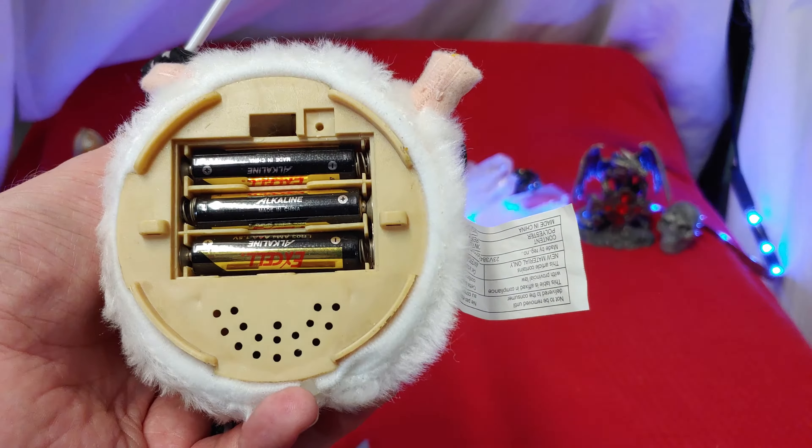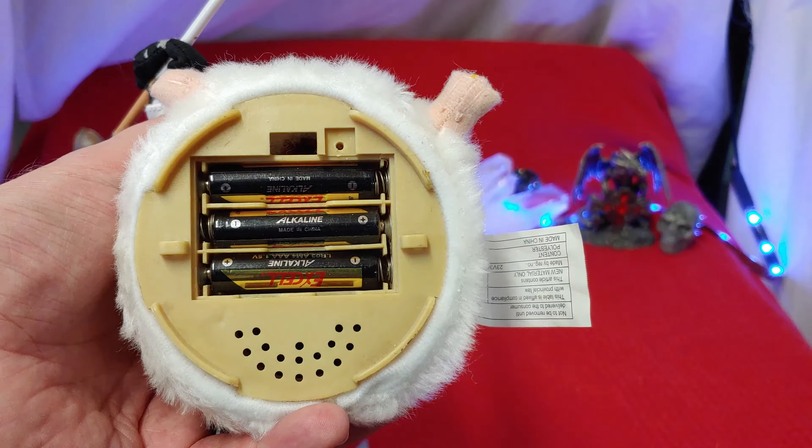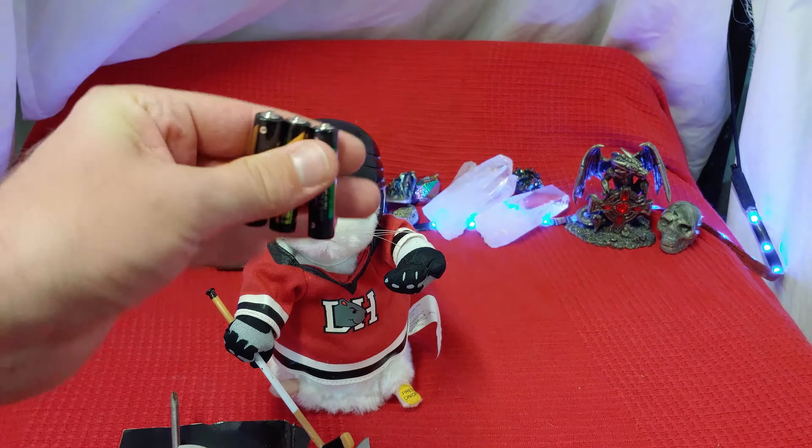Oh my goodness, will you look at that? They actually didn't rot. I guess batteries don't really rot — they leak, right? Well, they didn't leak.